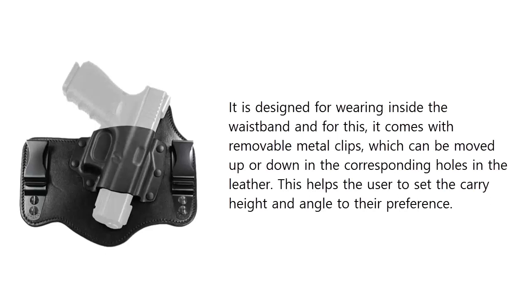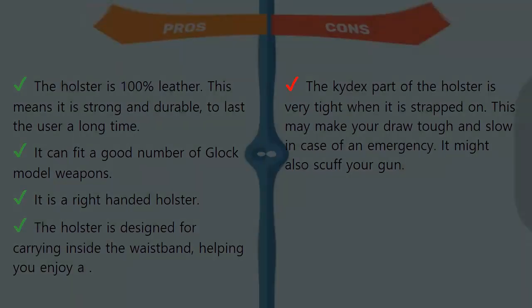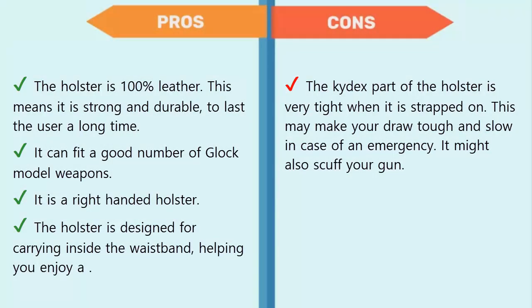The Kydex pocket gives the user a faster and easy draw and re-holstering. It is designed for wearing inside the waistband and comes with removable metal clips which can be moved up or down in corresponding holes in the leather. This helps the user set the carry height and angle to their preference. Pros: the holster is 100% leather, making it strong and durable. It can fit a good number of Glock model weapons and is a right-handed holster.